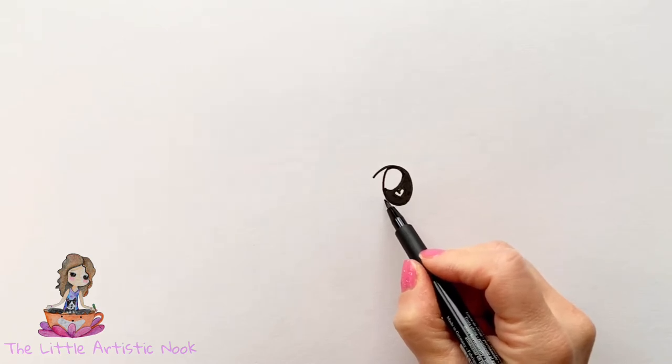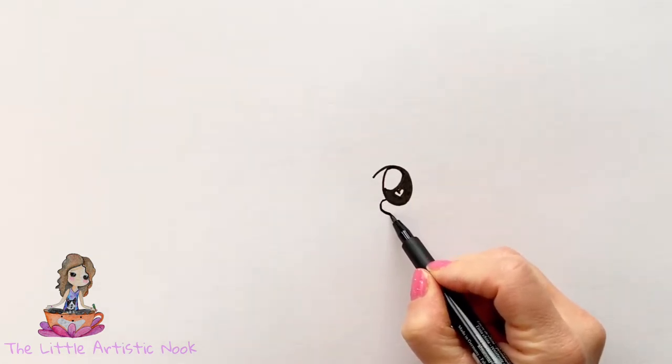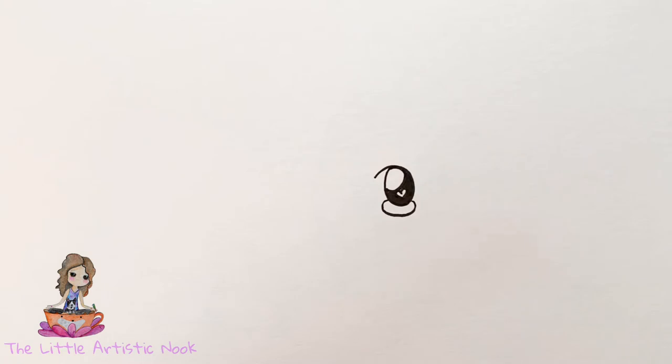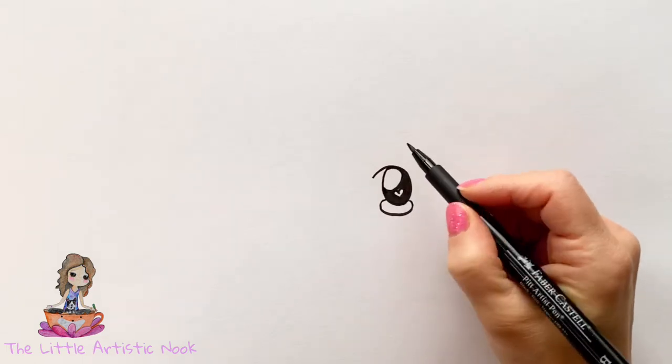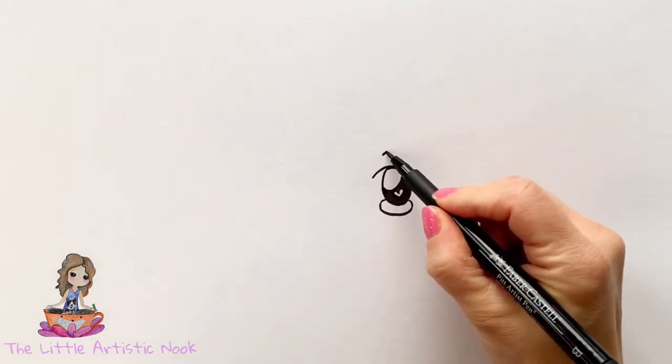Next we'll come down towards the bottom of the eye to draw out a cheek by starting on one side and sweeping a curve all the way underneath and closing on the other side. And to create some extra cuteness, draw a small eyebrow just above the eye.